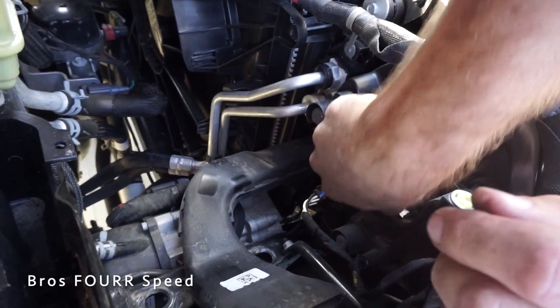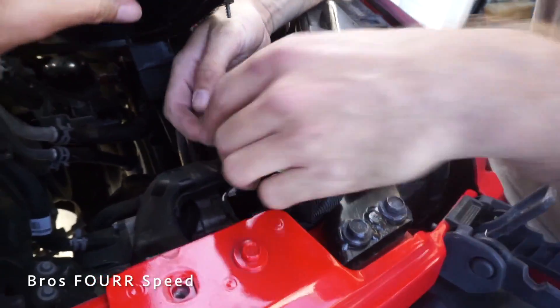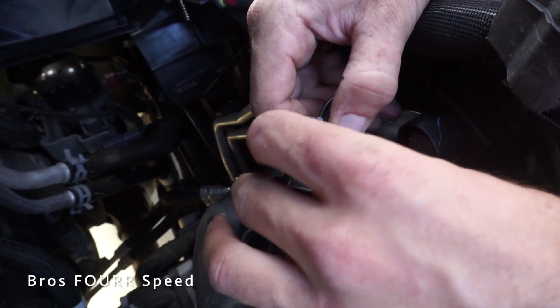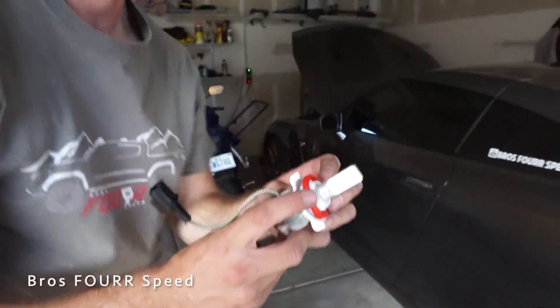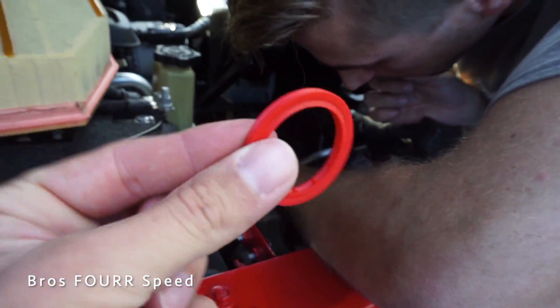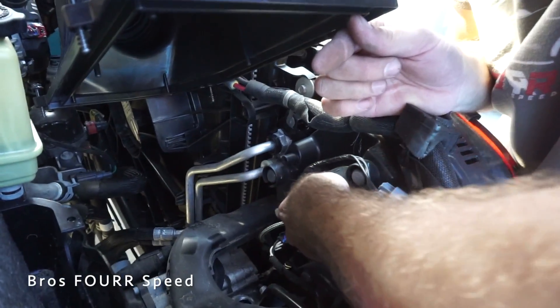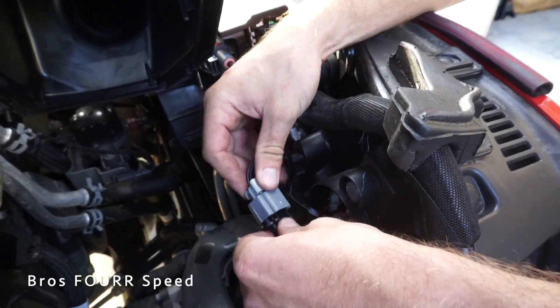There's the factory headlight bulb and the new one. The rubber red seal may be stuck inside — that's normal. The new bulb is exactly the same piece and just twists in the same way the old one came out. We have our factory connection ready to plug in.